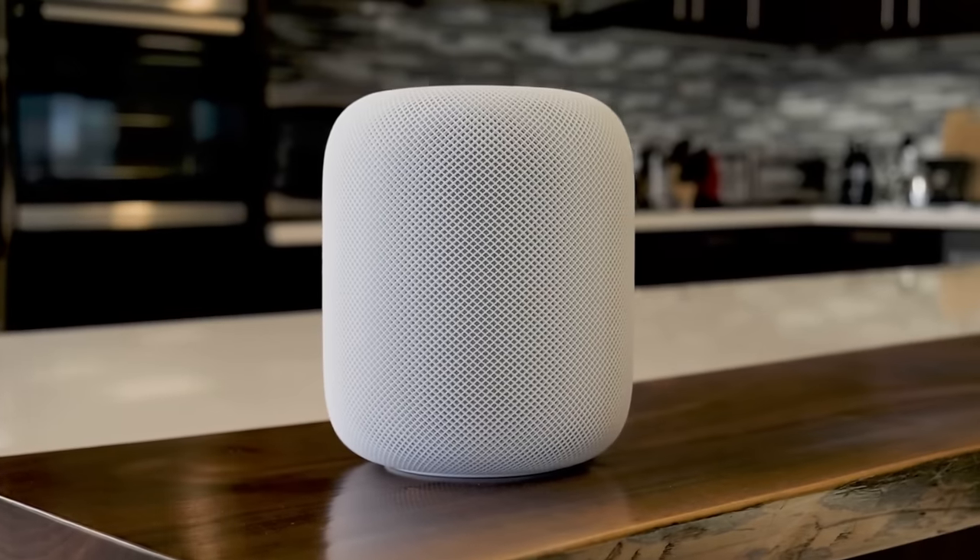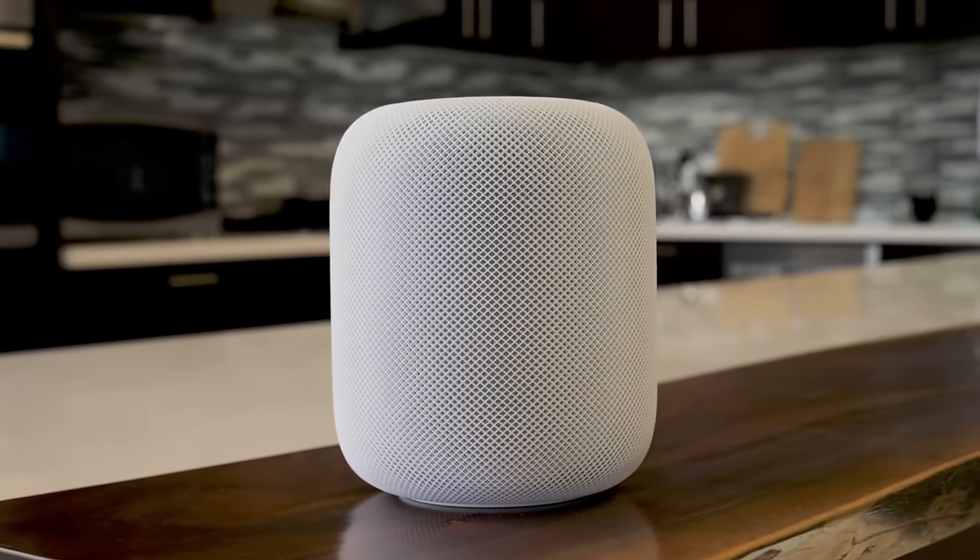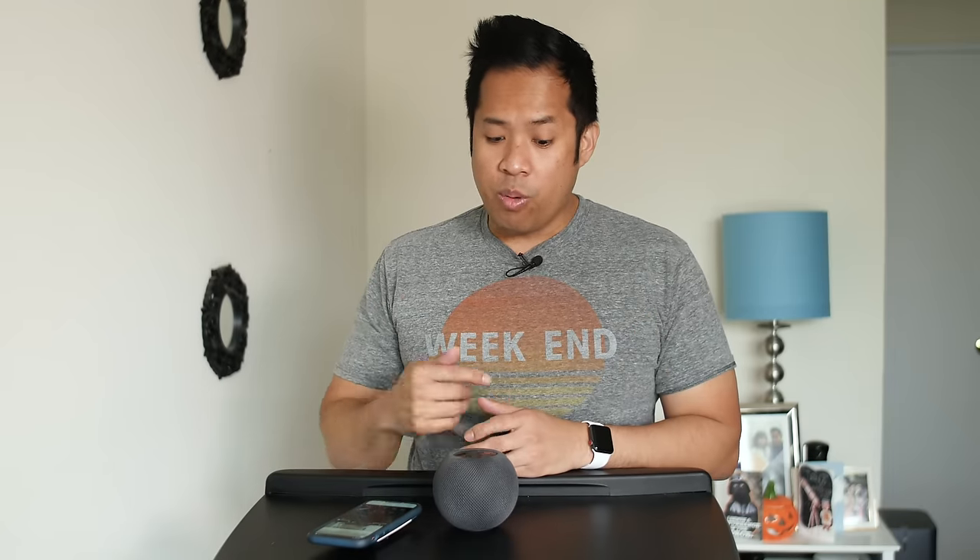I'll be the first one to say this, but the original HomePod was a disaster. It pretty much priced itself out of the equation versus all the other smart speakers at that time. But it looks like Apple's redeeming itself with the HomePod mini. It's small, yes, but don't let its small size fool you. Here's our review of the Apple HomePod mini.